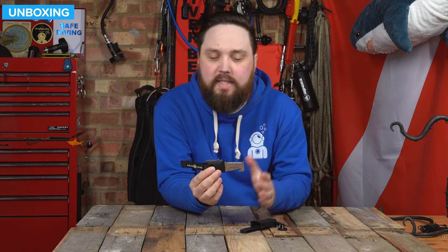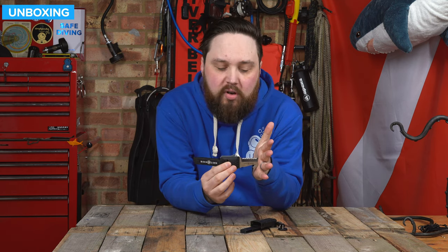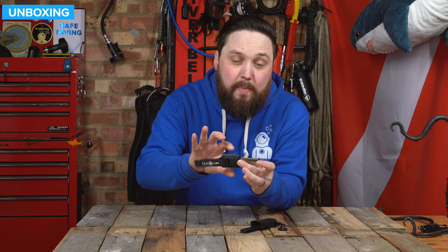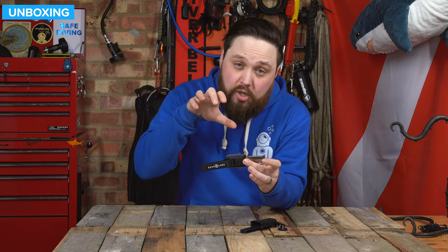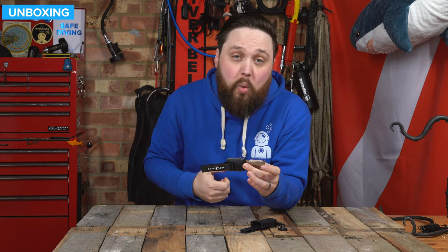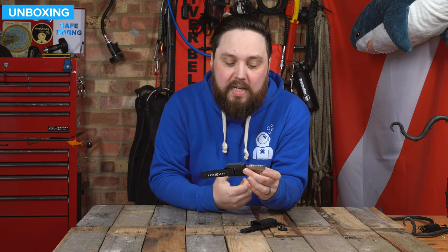Hi everybody, welcome to Simply Scuba. Here I have the Aquilon Micro Squeeze Knife. This is the smallest iteration of the squeeze knife, which has a very clever squeeze lock mechanism that makes sure you have a secure grip of the knife before you deploy it, and then when you're stowing it away, it's very quick and easy. Let's take a closer look.